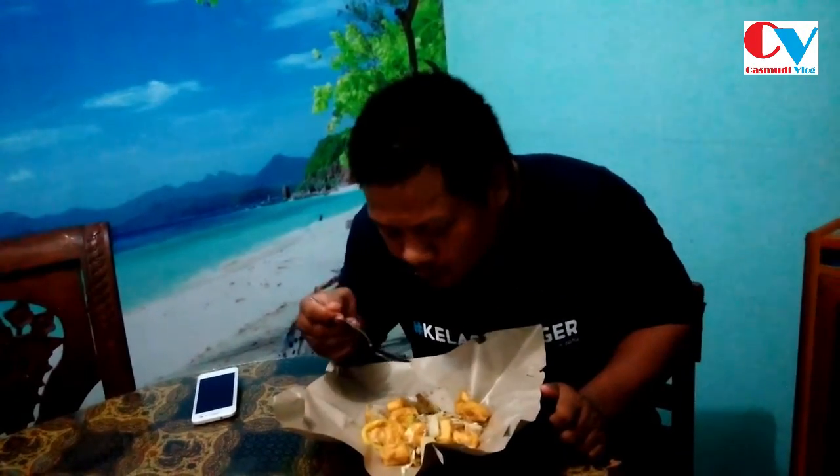Kemudian kita coba ininya — ini kepatnya. Kita coba ini kolnya. Ternyata ada cabai utuh, waduh pedas! Kita coba yang bakwan sama kacang. Enak, Brosis. Kita coba yang mie-nya. Ini mie-nya tadi, Brosis. Mie sama toge — kita coba jadi satu.